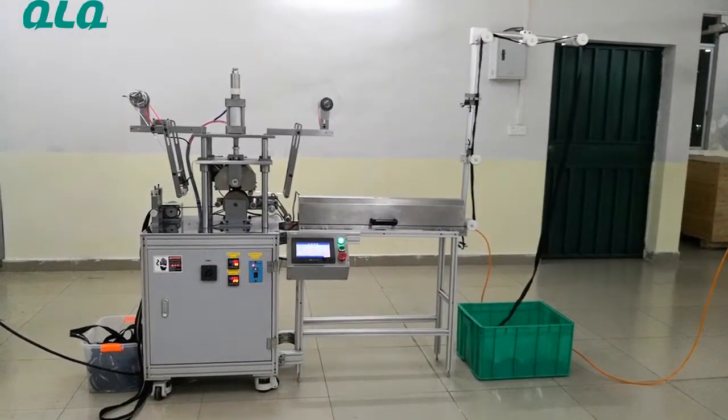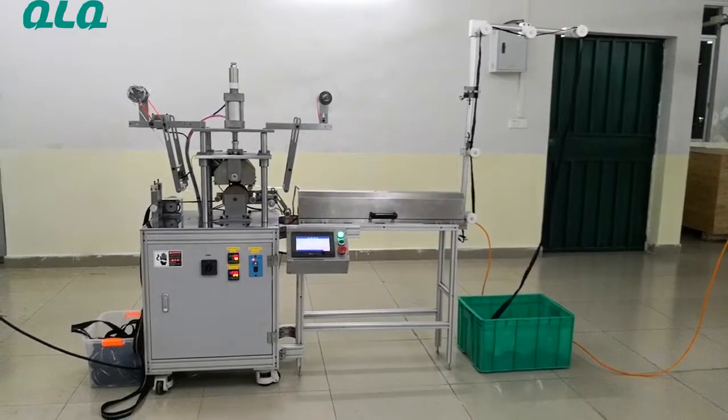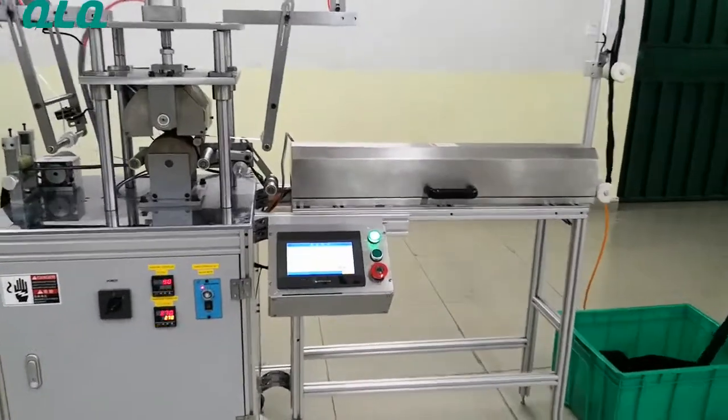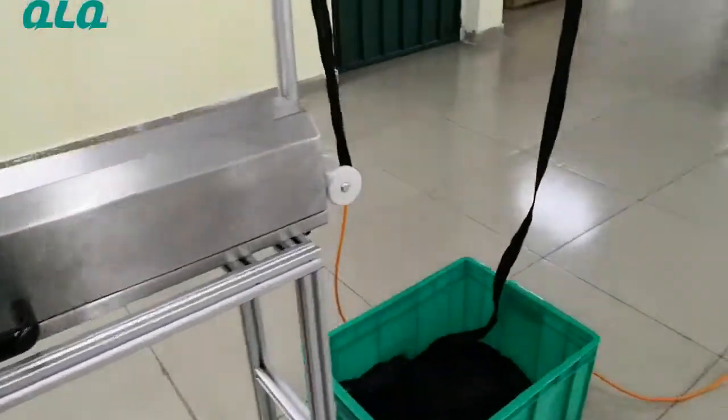Somebody also called this zipper a metallic plastic zipper. Now let me show you the machine working process.